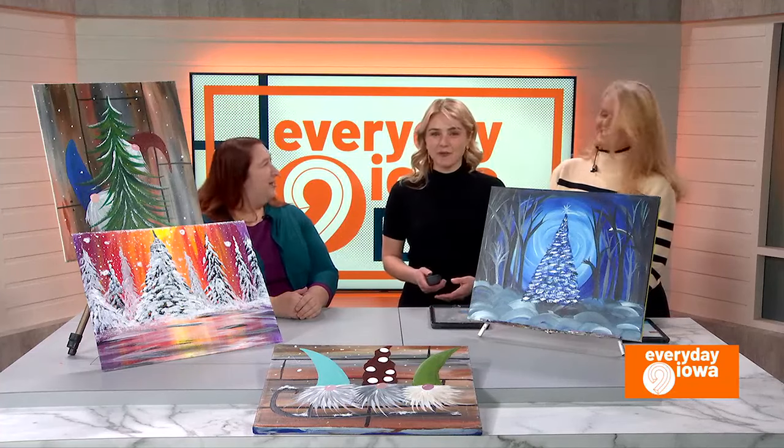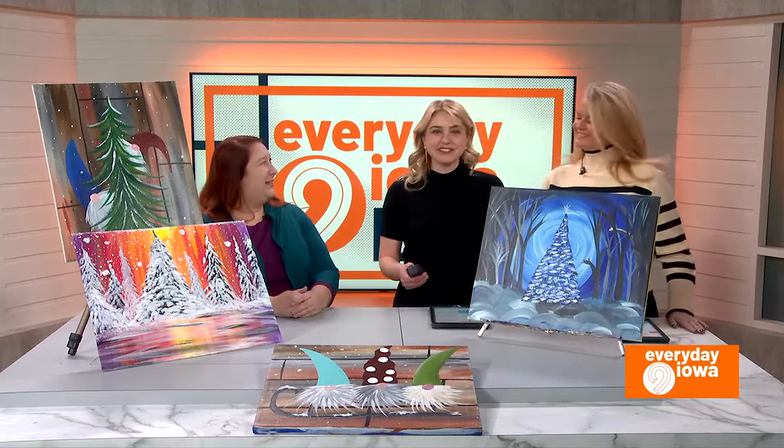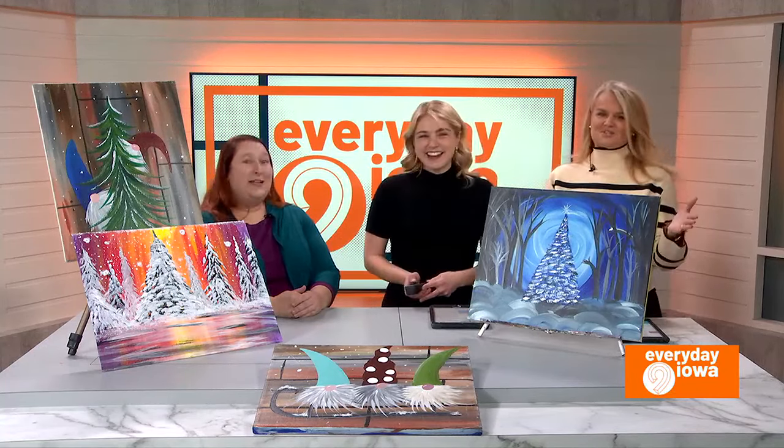Be on the lookout for Corking Canvas Iowa — a great gift for Christmas, something fun, something new. Well, thank you so much for being here. Thank you, I appreciate it. This is a great idea.